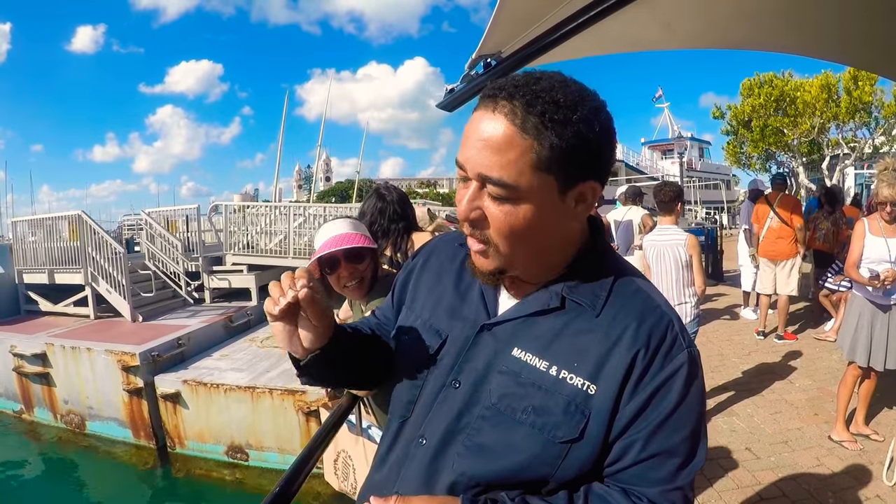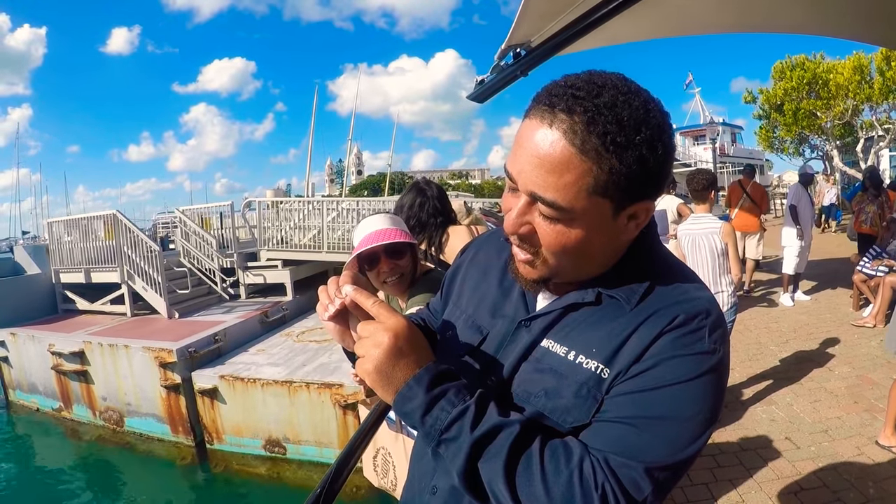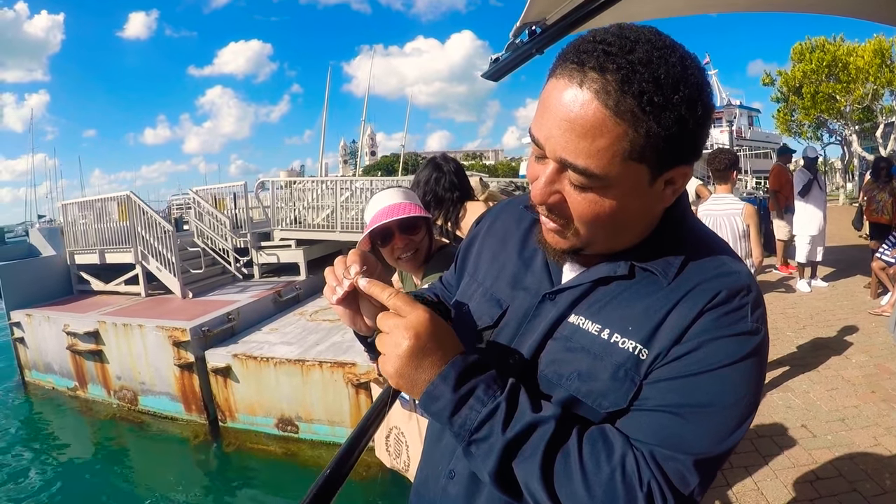I was telling them Bermuda is shaped just like a fishhook. You got Dockyard there, and then you come around, you got Southampton, and St. George is right at the end.